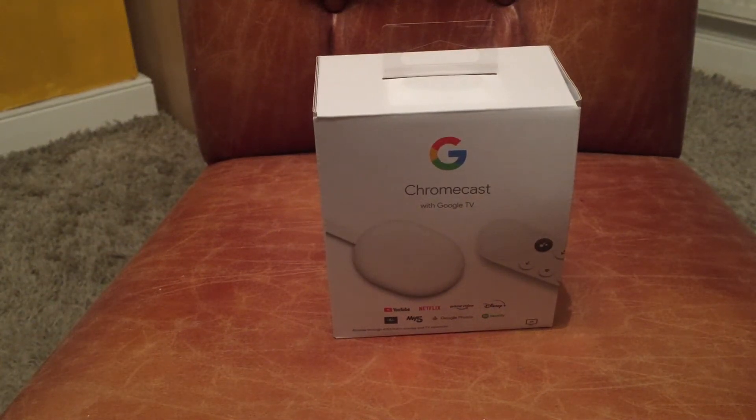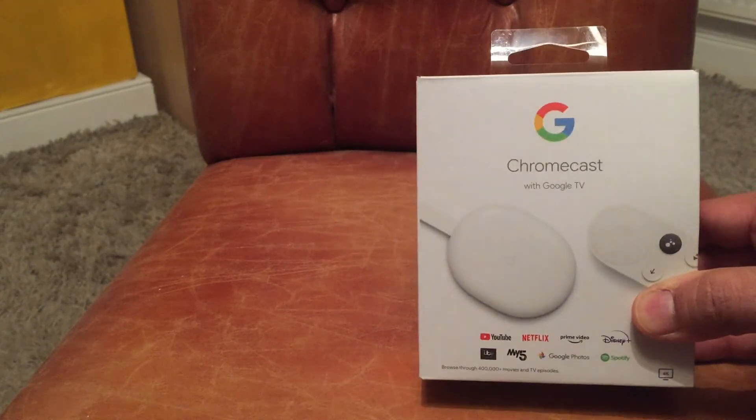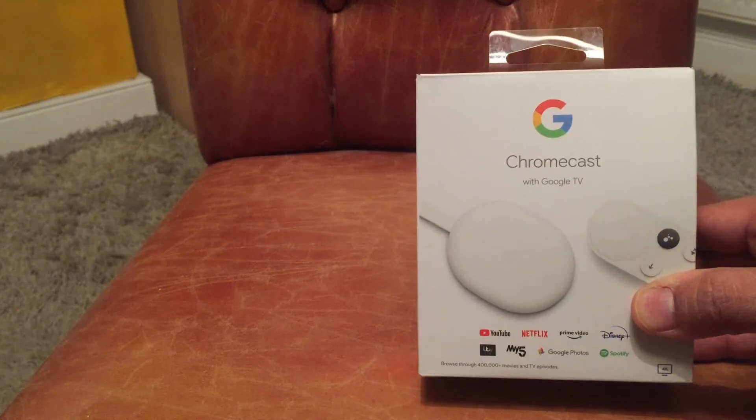Welcome to Movies, Games and Technology. I'm going to be reviewing the Google Chromecast with Google TV.